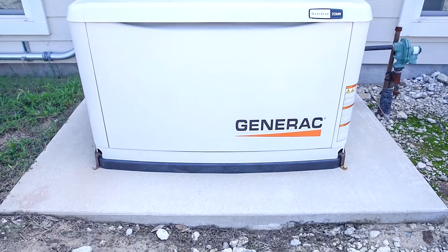Well, if you have a generator, that's going to immediately kick back on and keep all the power going, so all the necessities of the home — including your ice cream — are in good condition.